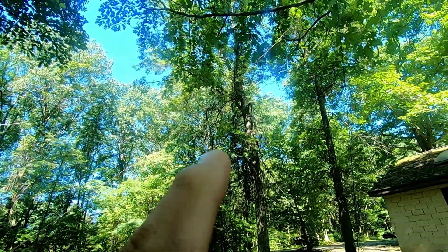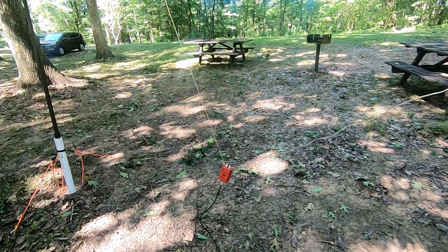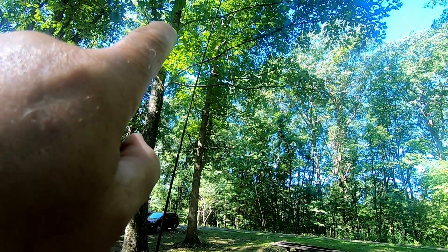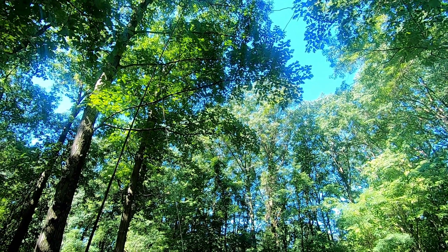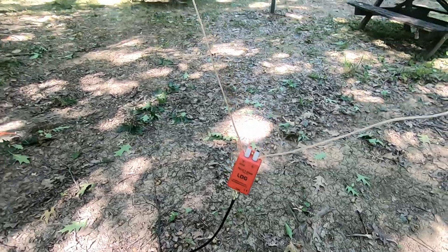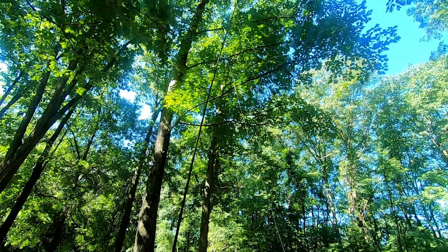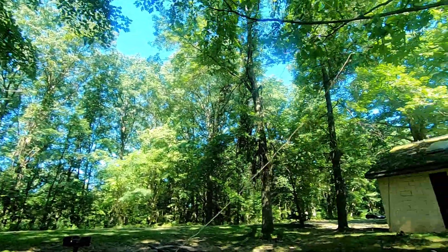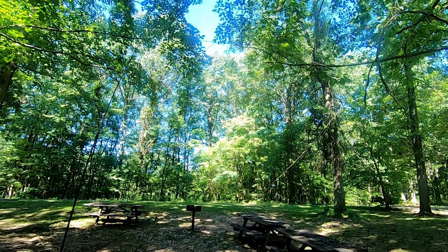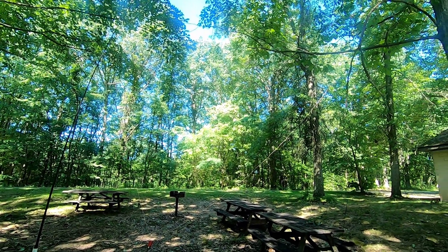Here's my V coming down. The only issue is that I had to tape it to the mast - the weight of the 9-to-1 unun was pulling the tip down. I don't think that will throw off the SWR, but we'll see. It's not perfectly level either - it's on a slope - but it's all connected. I've never built one before. Let's see what the NanoVNA has to say.